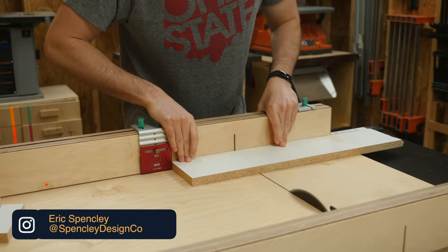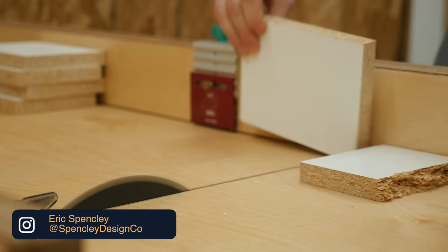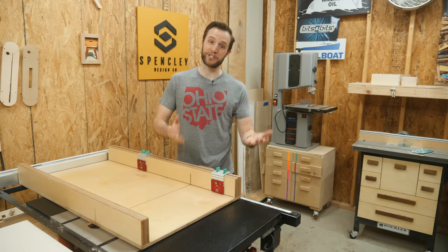A crosscut sled is probably the most useful table saw sled you can possibly have. They allow you to effortlessly batch out consistent cuts without having to measure each and every time.